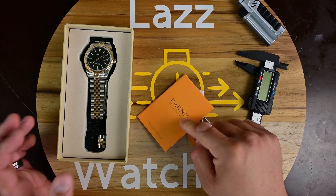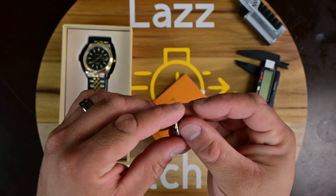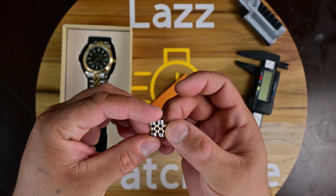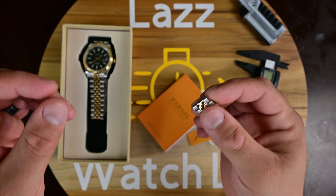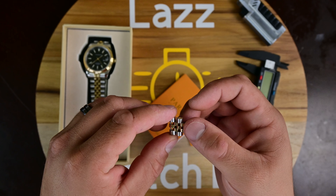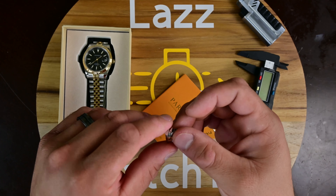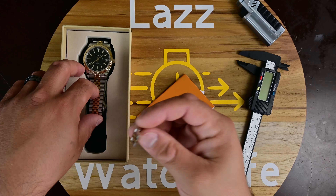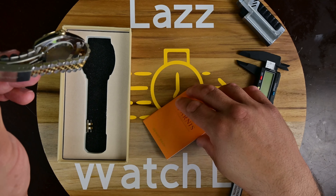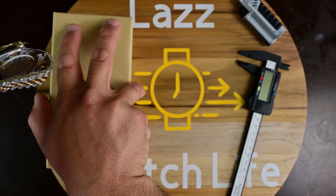You also get two links that I had to remove from the Jubilee bracelet provided on this watch. It doesn't give you much adjustment in terms of removable links — I think you get about three or four on each side. We'll throw all this back in the box and talk more about the watch.